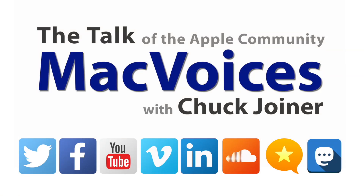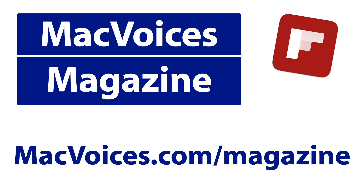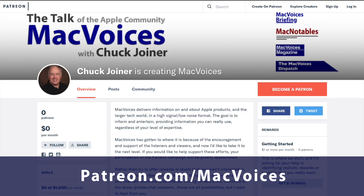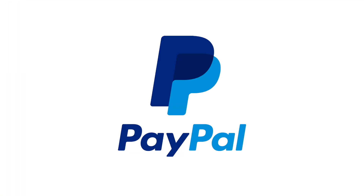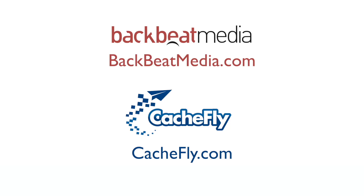Visit macvoices.com for show notes and to connect with Chuck on social media. Get involved in our Facebook group or like our Facebook page and get more out of your Apple tech with Mac Voices Magazine, free on Flipboard and on the web. If you find value in it all, consider supporting us through our Patreon campaign at patreon.com/macvoices, or by making a one-time donation via the PayPal link on our front page and in the show notes. Advertising handled by BackBeat Media at backbeatmedia.com. Bandwidth provided by CacheFly at cachefly.com.